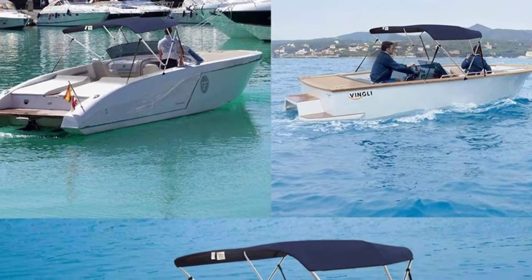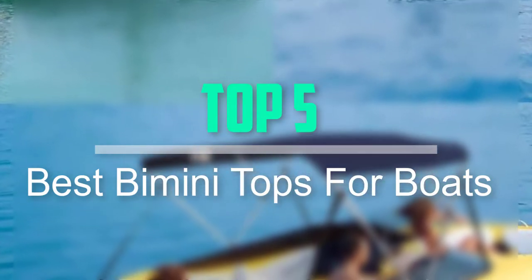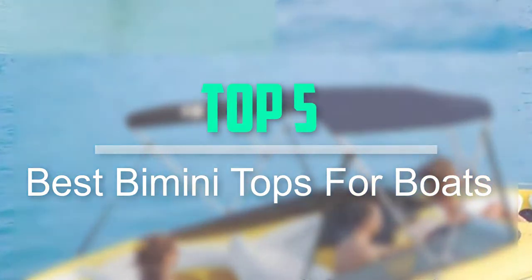Hello everyone, welcome back to our new video. In this video, I will give you more information about the top 5 best bimini tops for boats that are available on the market.